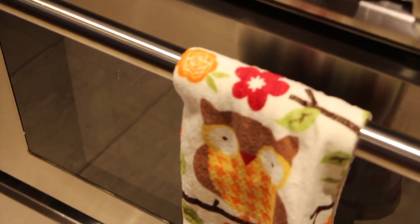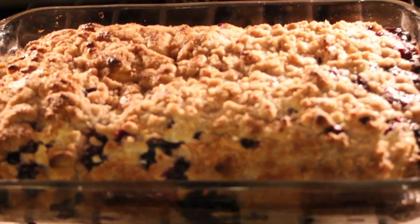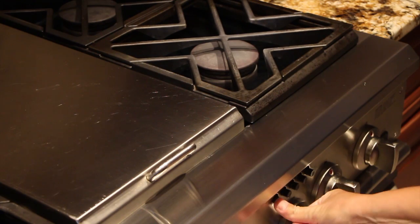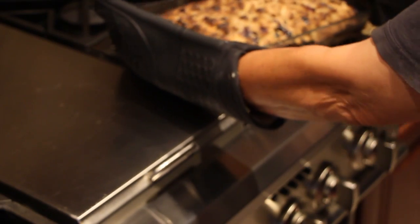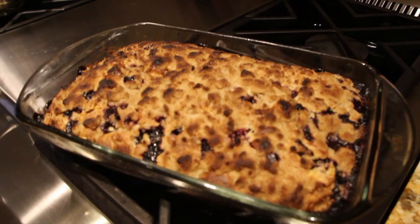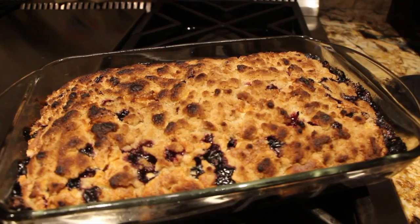Now I'll check on my blueberry buckle coffee cake. Doesn't that look good? A few more minutes and it will be coming out of the oven. It's time to take my blueberry buckle coffee cake out of the oven, so I'll turn my oven off. That looks perfect. And like I said this is best served warm, but I'm going to let this sit right now because it's really hot. It smells good. See how quick and easy it was to make this blueberry buckle coffee cake?